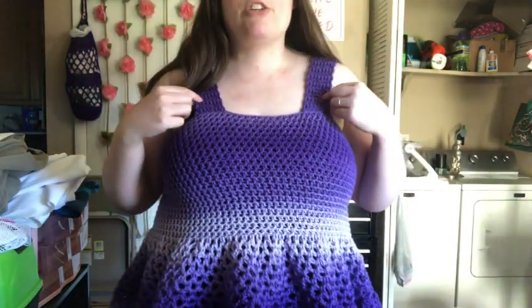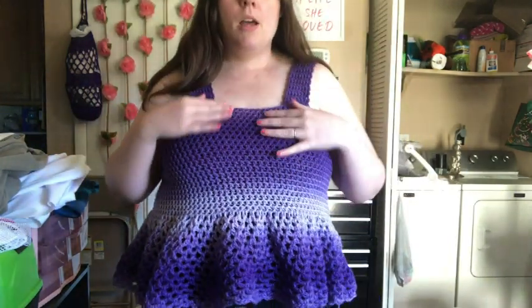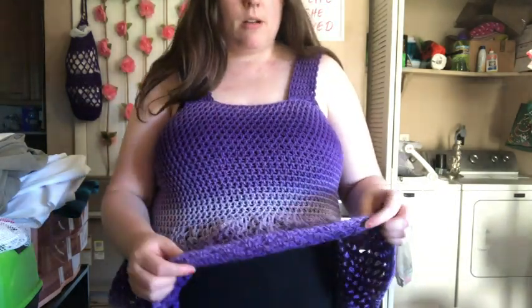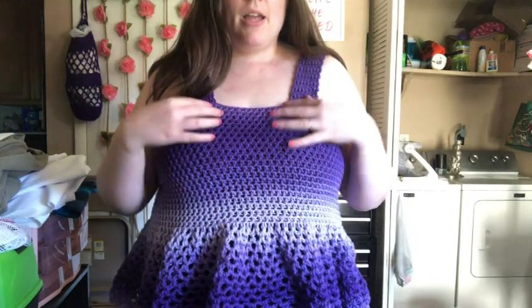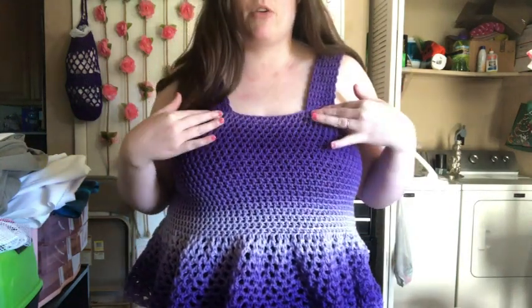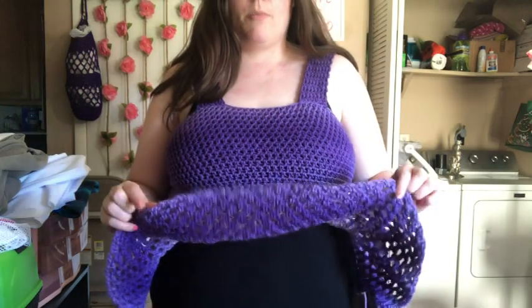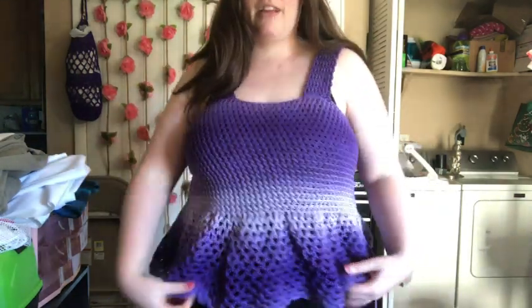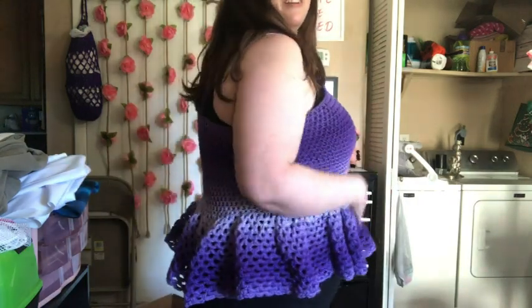The straps are actually made with the second ball, so this is basically one whole ball except for a tiny scrap. I opened my other ball just for the straps because I didn't want to start with the lighter purple down here. I love the way it goes dark, then lighter, then dark again — it's so cute.